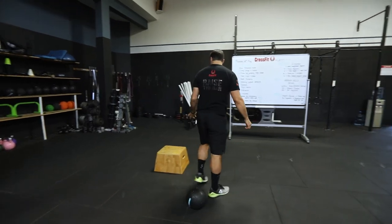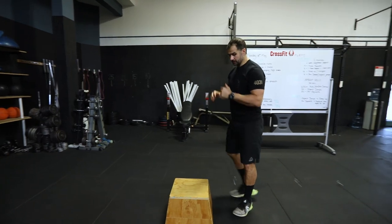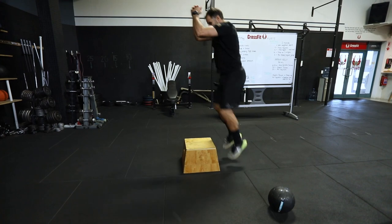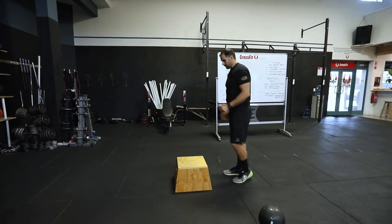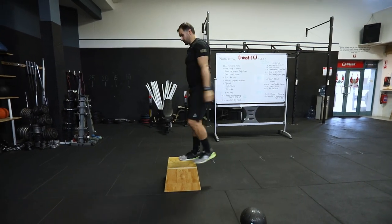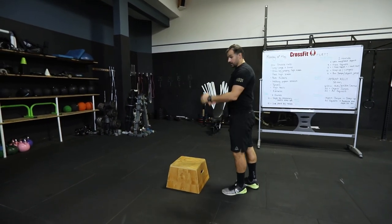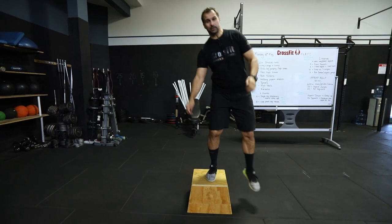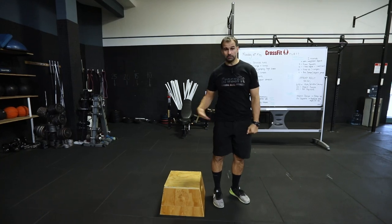If you've got a crate, box, step, or chair you can jump onto, you're going to jump up and stand — do 30 object jumps and stand. If you can only do a step-up, you step up and step back down — a chair, bench, or a big log. You can also step up sideways onto your object for step-ups.